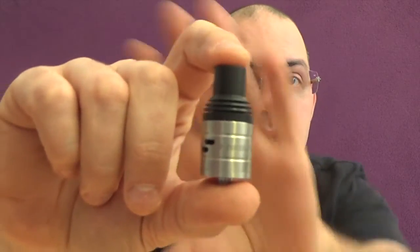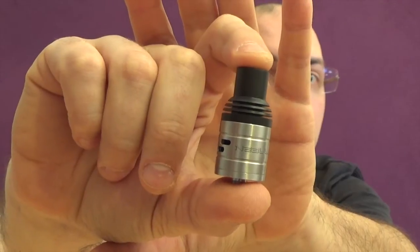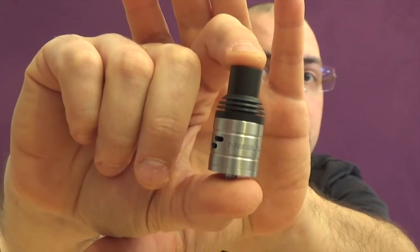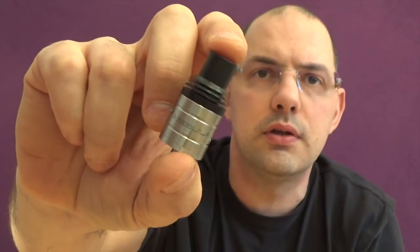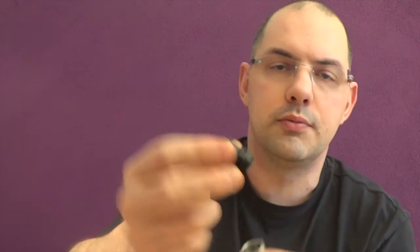Today we will talk about this — the Nebula, from Team Omega, from the Philippines. Made of stainless steel, 304 stainless steel, with copper contact with silver plating, making a big bore on the top cap that's made of Delrin.